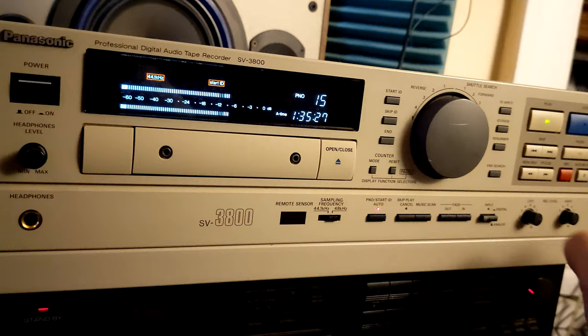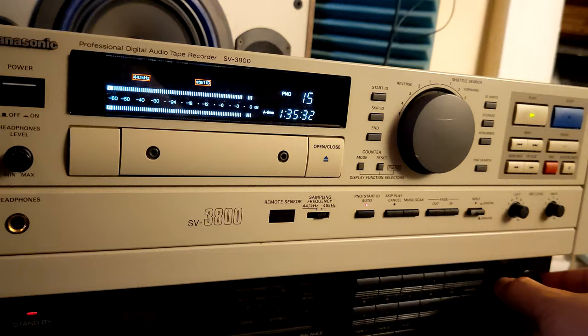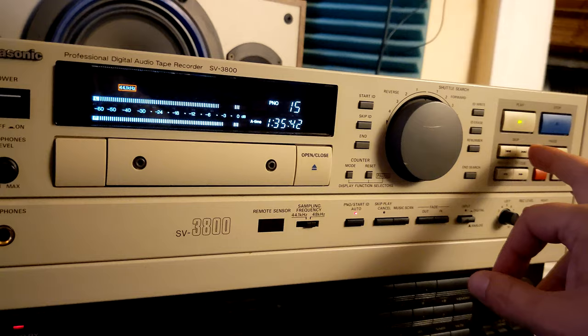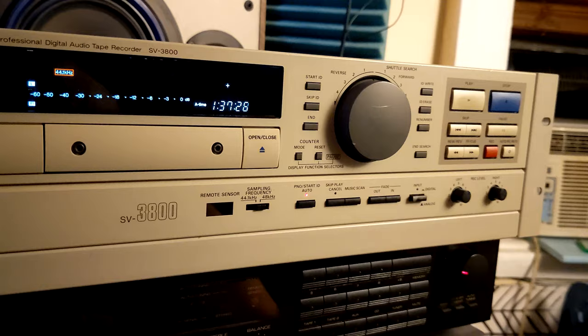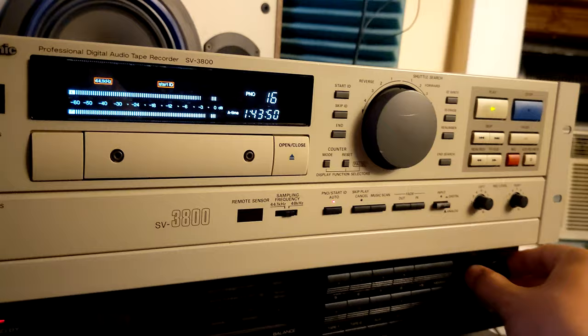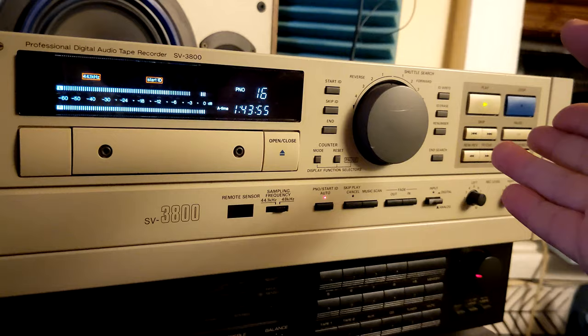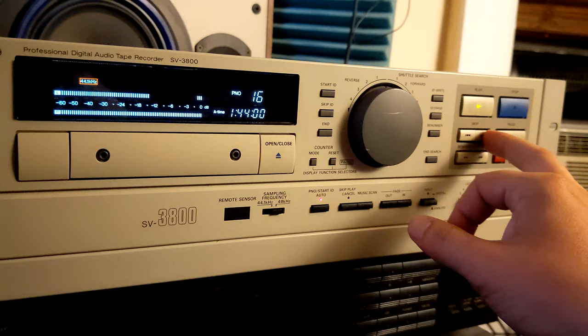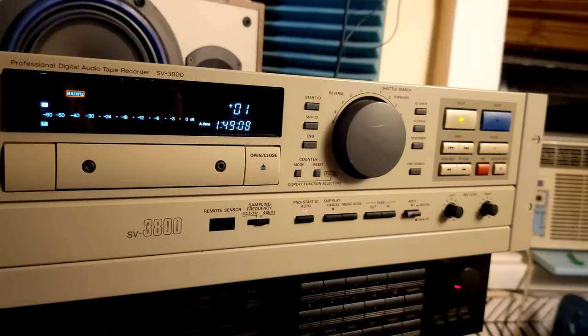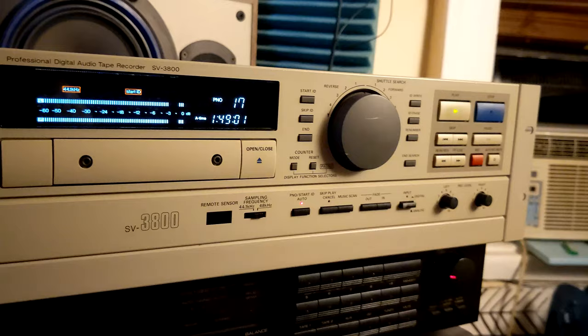It plays all tapes as it should — this is a tape recorded on a Sony device. Perfect, the sound is great, everything is great. Let's go to the next track. I revived this unit, but I have to decide: is it good enough as restored, or do I need to fix one more thing? The question is whether to try to fix that minor thing and risk ruining the whole unit.